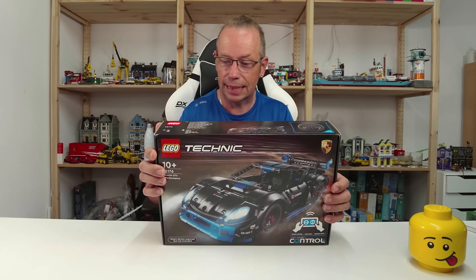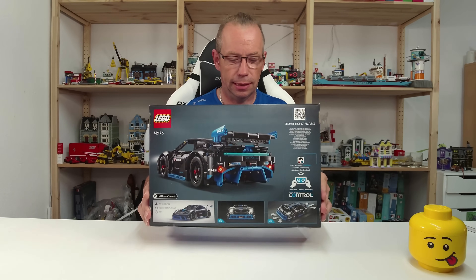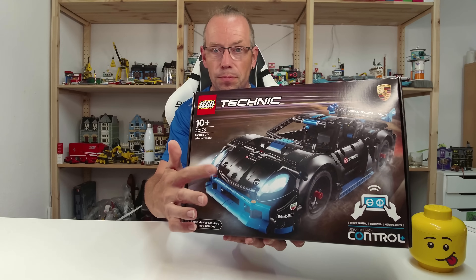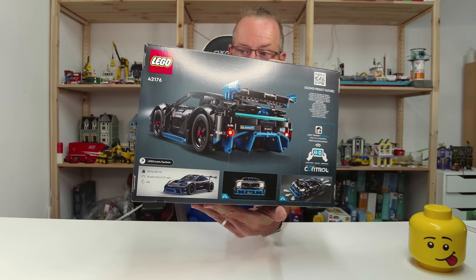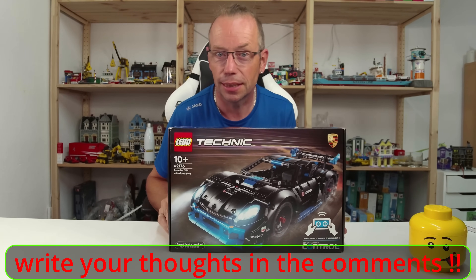I'm really excited about the new hub — how it will work, whether the car is faster — and we also have lights, not only in the front but also in the back. So I'm really, really excited to build this. Let's start — have fun!